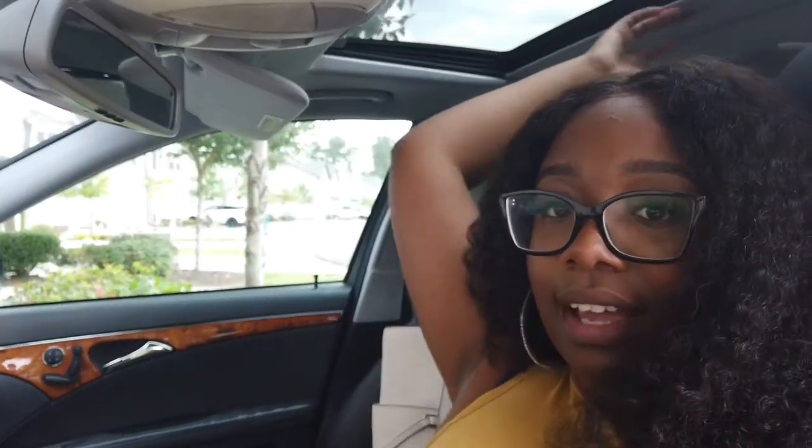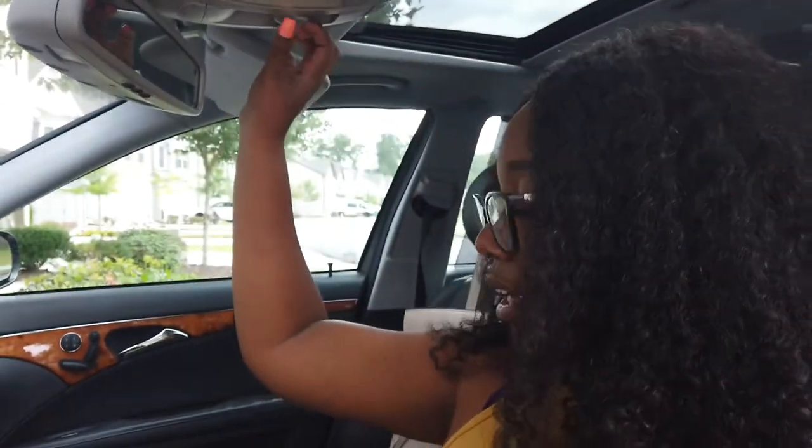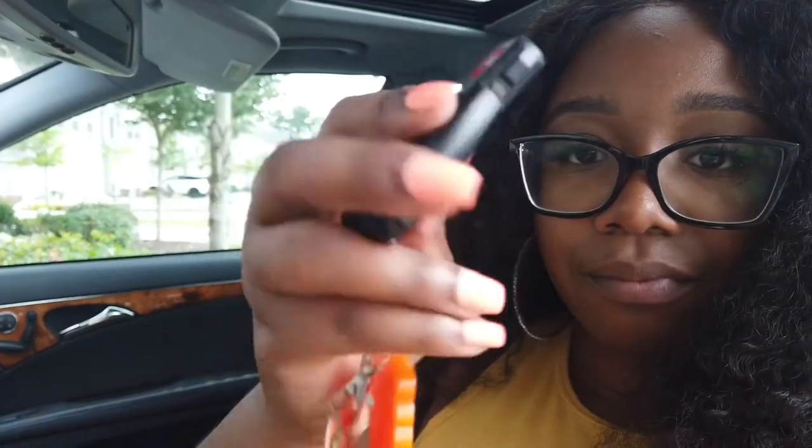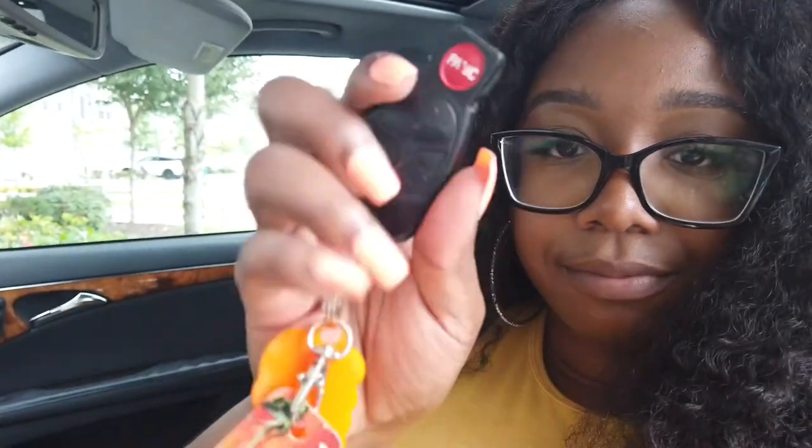Right here is my sunroof, obviously. Let me turn the car on so y'all can see. And this is how my key looks — it just has an unlock, lock, and trunk button. I like the trunk feature because if I hit the trunk button it opens the trunk up all the way.